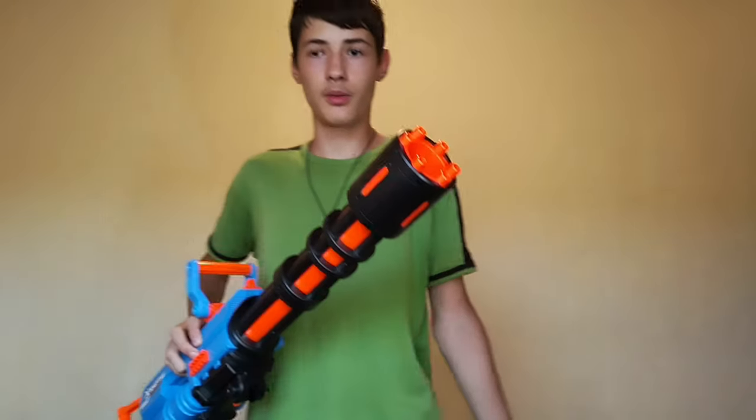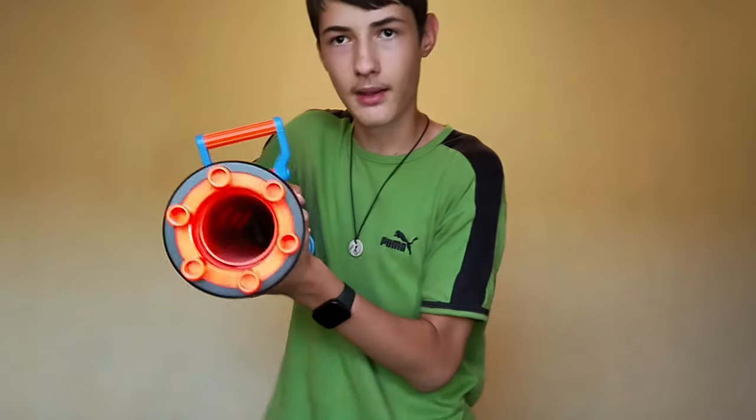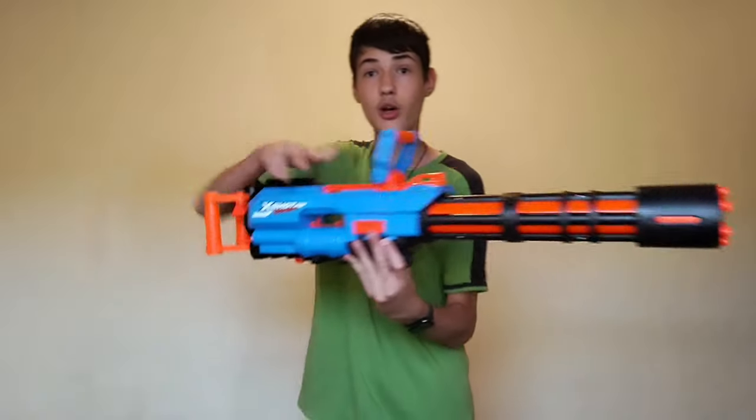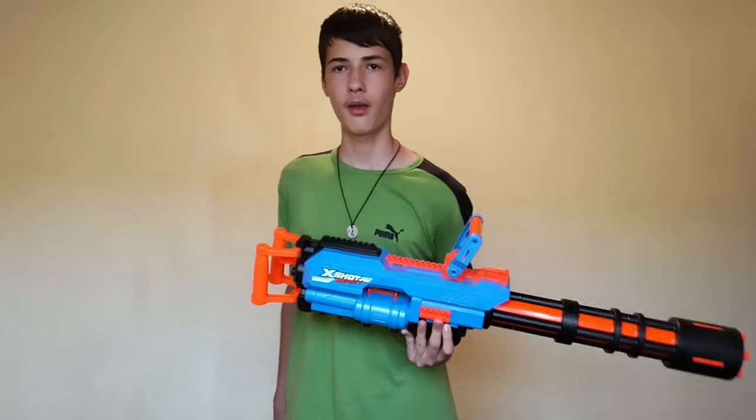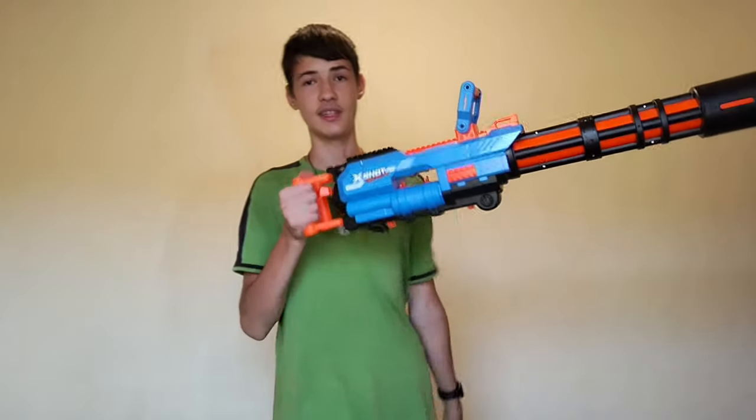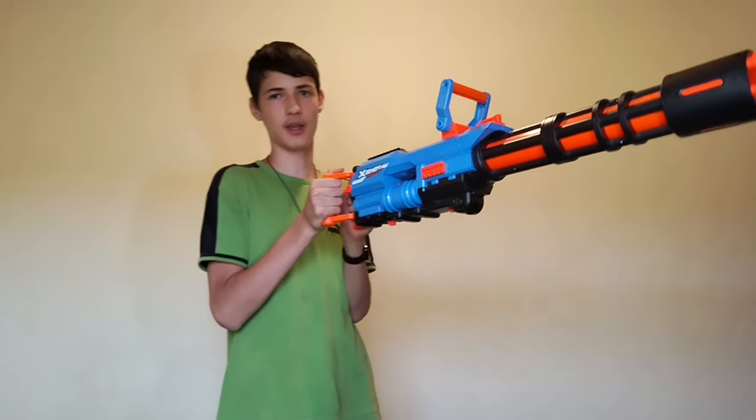It shoots in the 35 to 50 feet range without needing to burst fire, and it's full auto. This is great performance — you're not even sacrificing performance even though you have this huge barrel. Look at the diameter of this barrel, it's huge! This whole blaster is huge. But I can hold it with one hand, and that is much better.